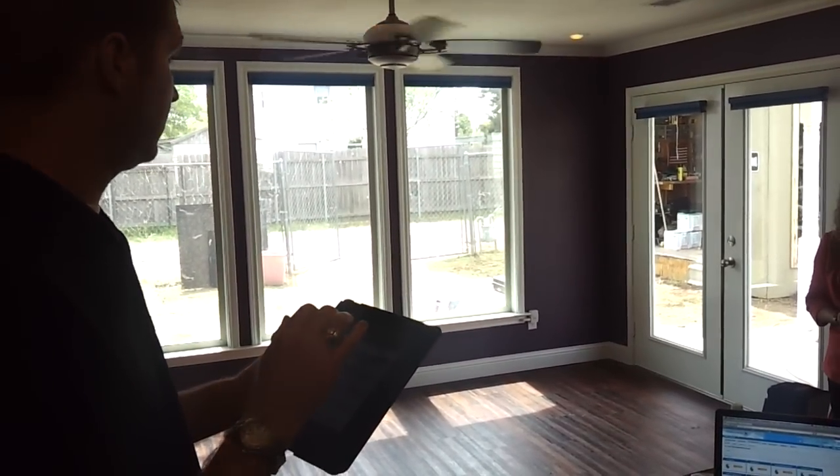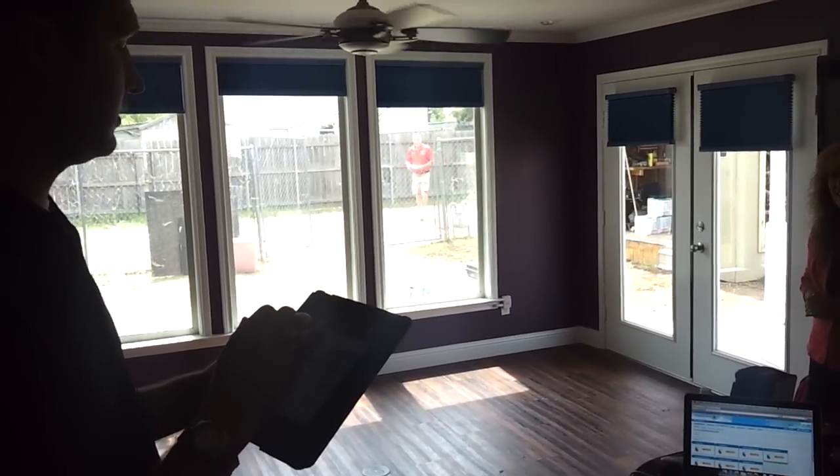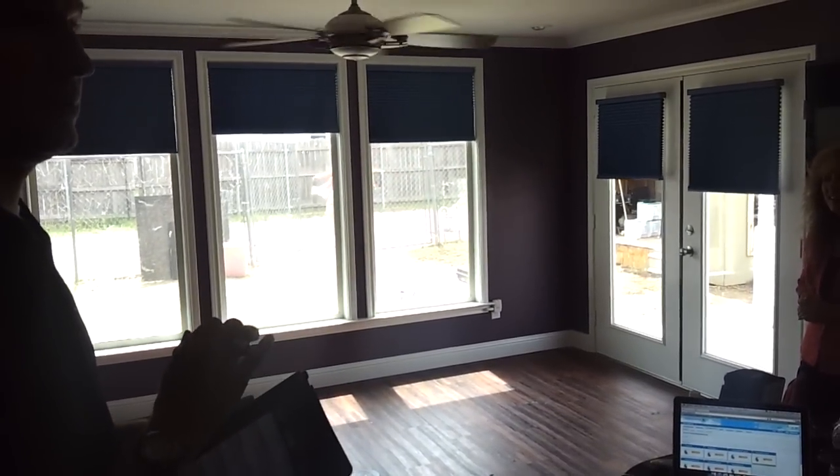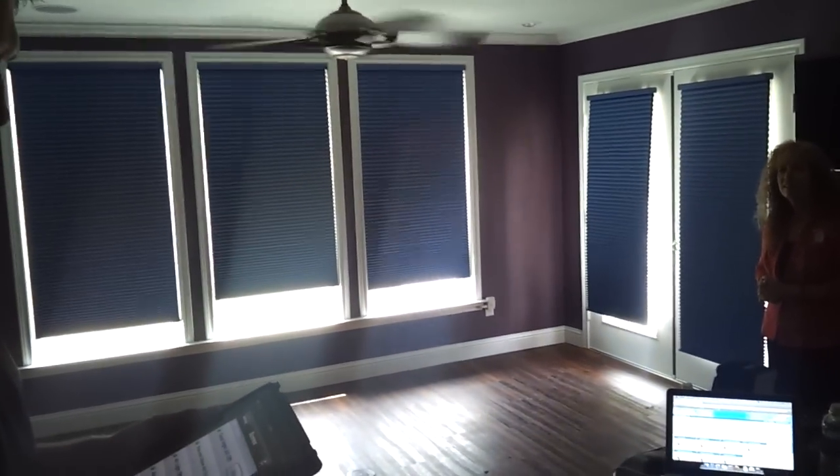Have y'all seen the seal on this? The what? I'm trying to stick it up. There's a bunch of this stuff in here that I don't know what to do with. I'm trying to get the lights. Is that a tower?